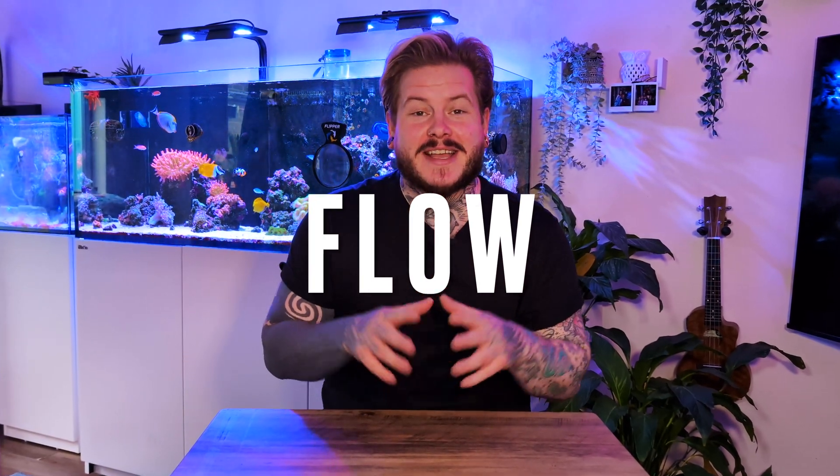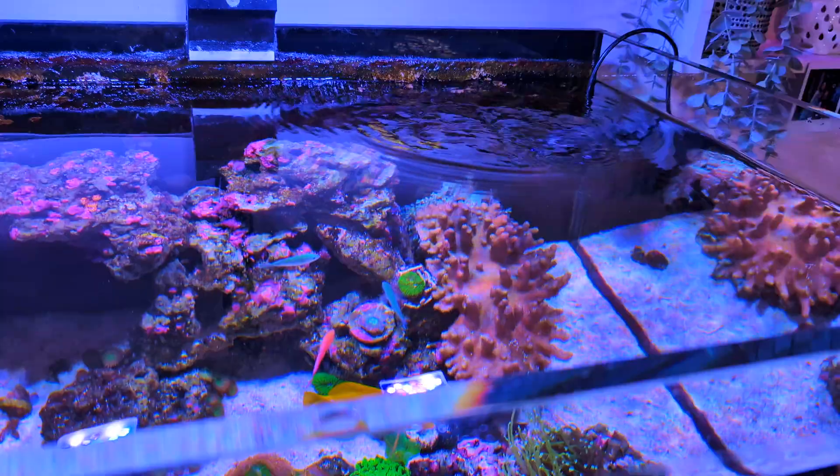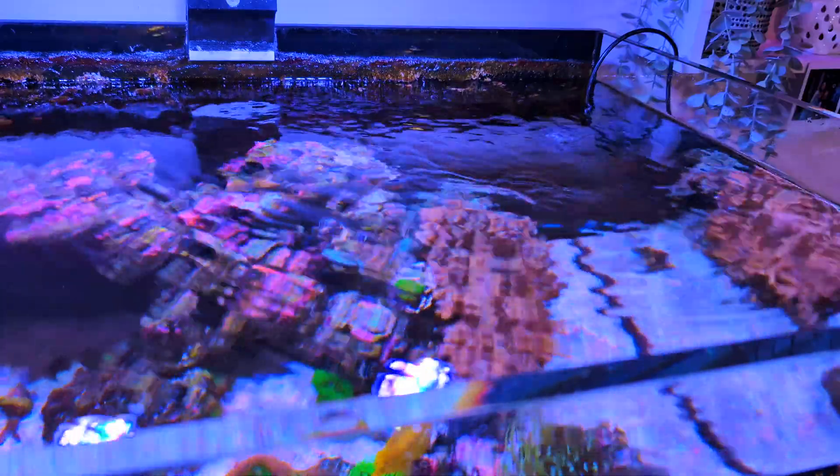Now then reefers, welcome back to the channel. Today is a really exciting episode for me because it's the first time filming something to do with my new tank. We're going to talk about flow, why flow is important for your tank, and I'm going to introduce you to my new pump that I'm going to be running on my new aquarium.